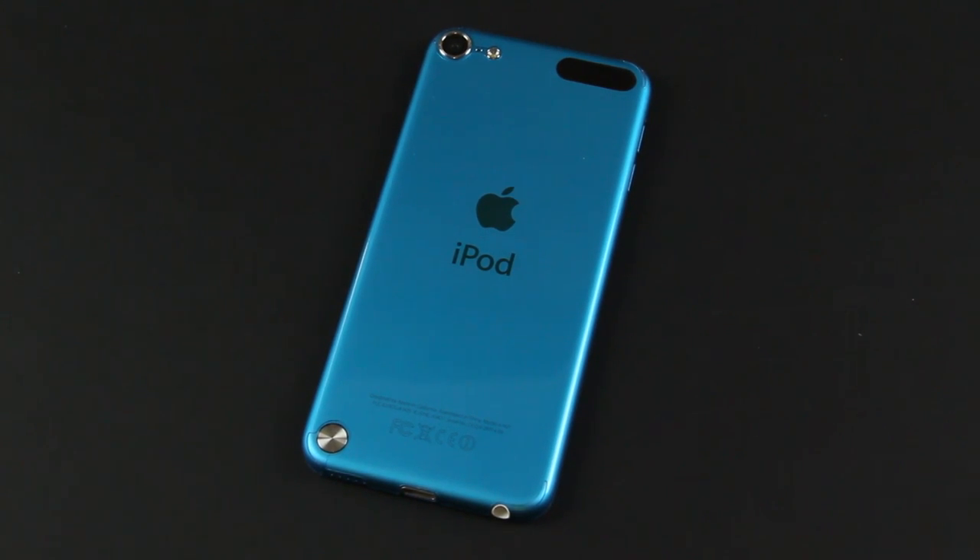What's up everyone, Justin with JTG Apple here. Today I've got the review of the Best Skins Ever skin for the iPod Touch 5th generation. This is the best way to protect your device if you're hoping to retain the original style and form factor, but at the same time offer some scratch protection on your new device.